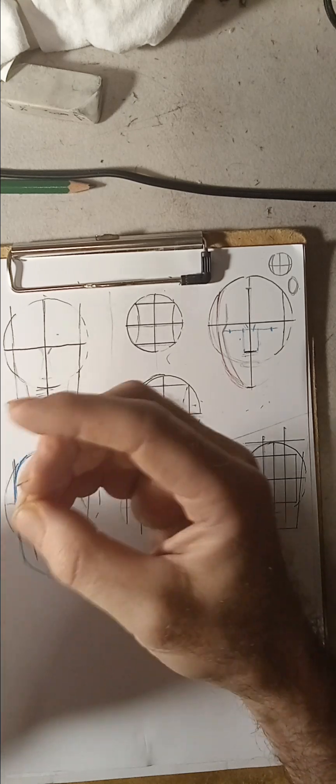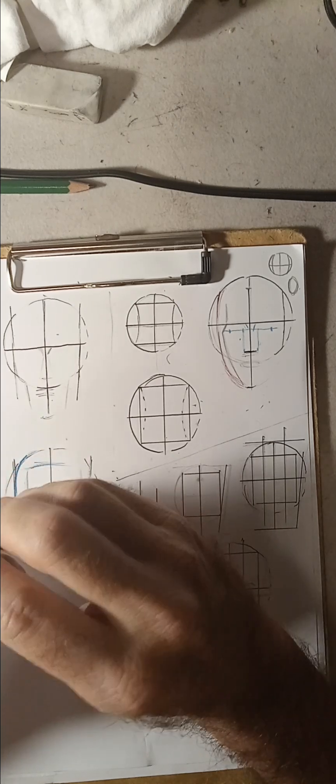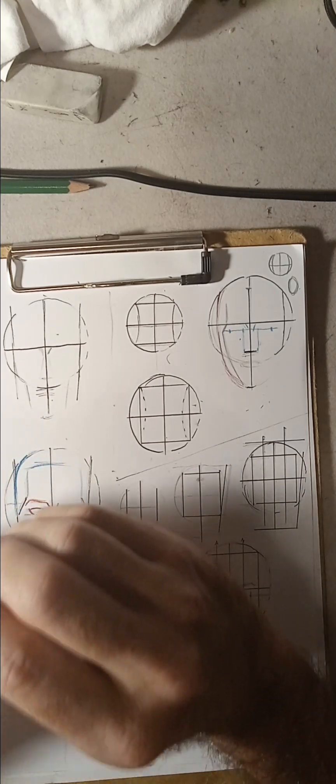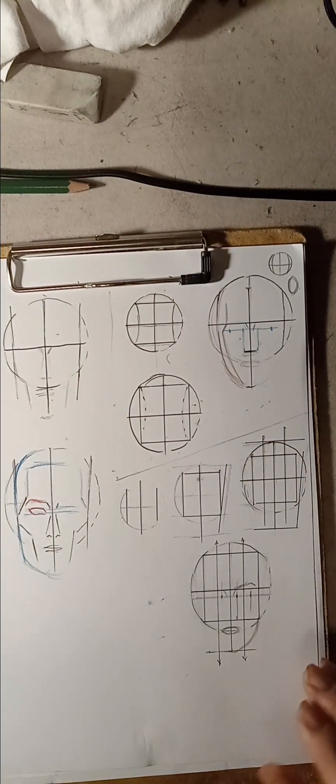I always go with the axis. When I do the circle, I think it's more important to start with the axis line — meaning the vertical line. Let me explain something.